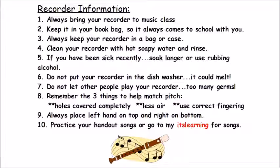Recorder information. One, always bring your recorder to music class. Two, keep it in your book bag so it always comes to school with you. Three, always keep your recorder in a bag or case. Four, clean your recorder with hot soapy water and rinse. Five, if you have been sick recently, soak longer or use rubbing alcohol.